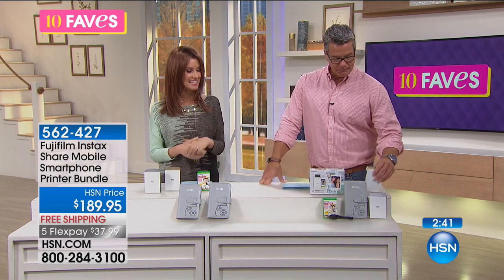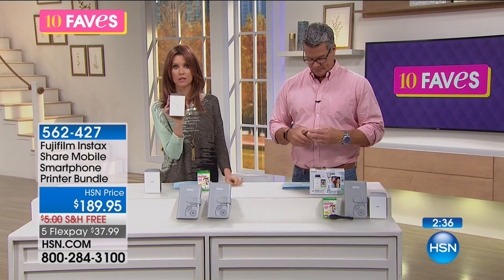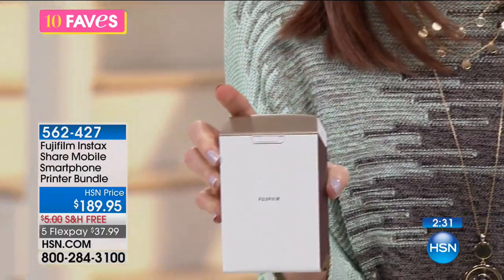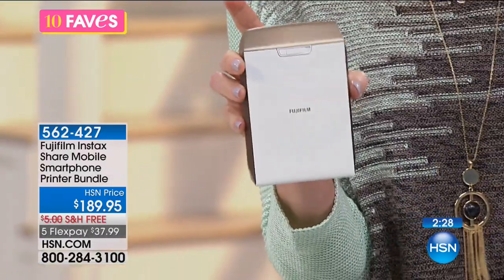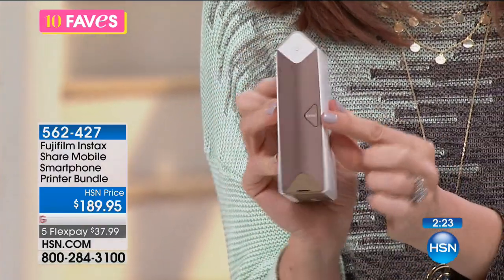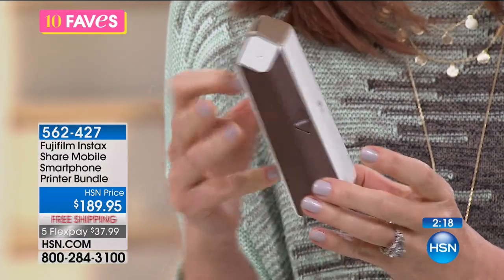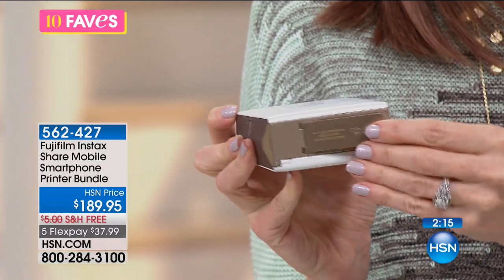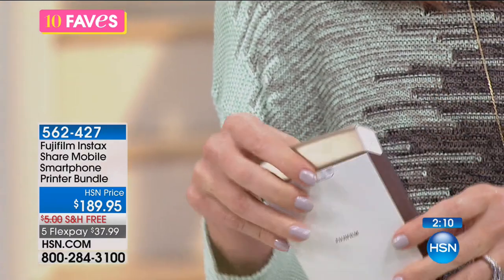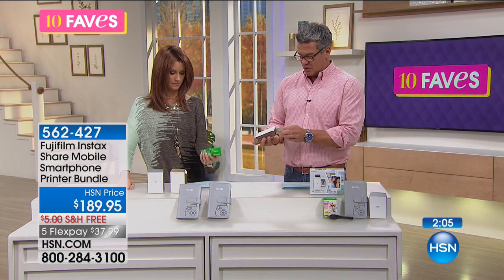It's $37.99 and look how little it is — you can bring this with you, even pop it in your Patricia Nash tote. You get to choose silver or gold. It wirelessly connects to whatever device you want, and there's even a little reprint button if you want multiple copies of the same photo. There's a battery compartment right on the bottom, and there's also a slot for SD cards.